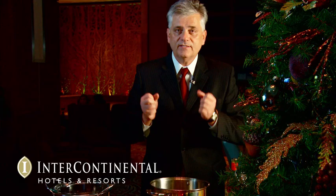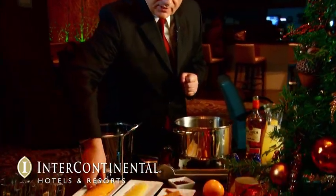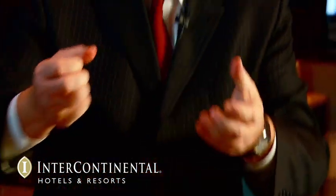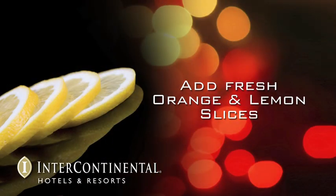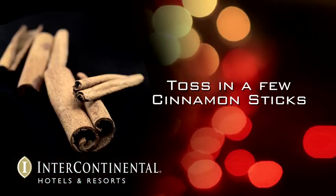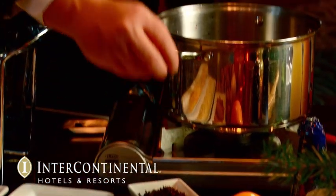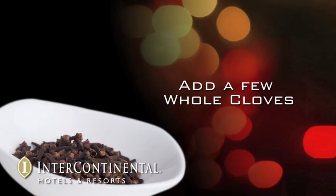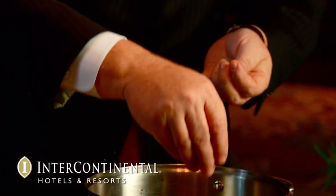In order to get some flavor in the Feuerzangenbowle, we're going to put some orange slices — about six or seven slices. That gives you a nice, beautiful flavor. Really what you want to do is put Christmas in the punch. Then we have some lemon slices. We put the cinnamon sticks in there — I recommend sticks and not loose cinnamon, otherwise you get little spots. Then we put some cloves in, and you can stick them into the lemon to keep them together, or just put a couple in and fish them out later.